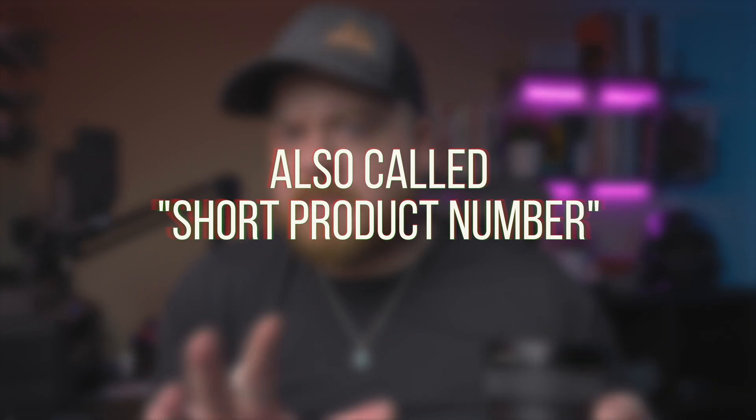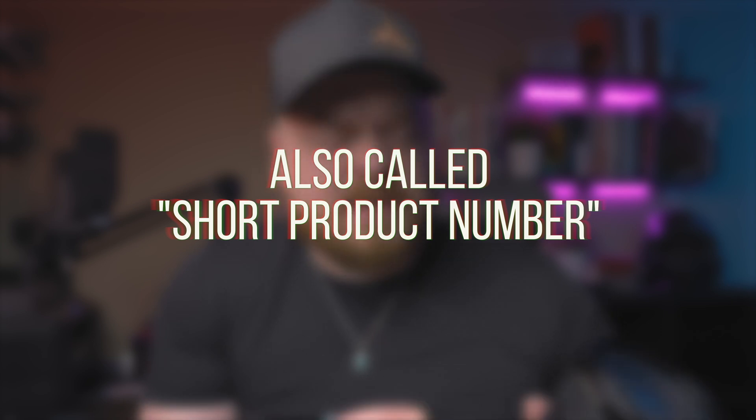The serial number is pretty self-explanatory — it's just a seven-digit number that Sony uses to identify the particular lens. You'll need it for product registration, warranty, and if you ever have to send the lens out for repair. The model number is a little bit more important, and there are a few specific ways that knowing how to find it can be very helpful.